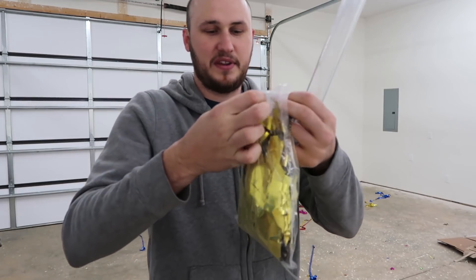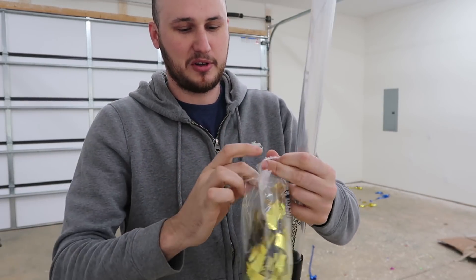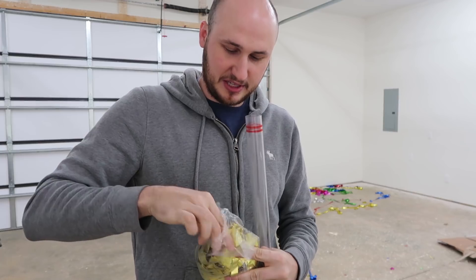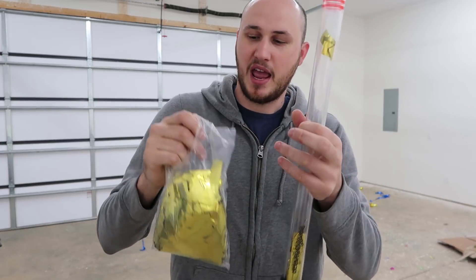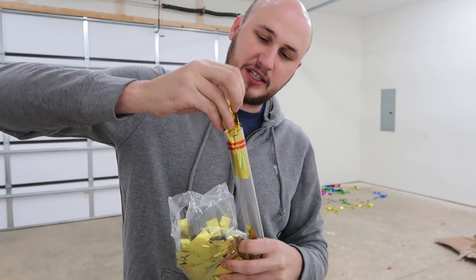I got some confetti like that. Hopefully this will work. I don't even know how I'm gonna put it in there — it'll probably take me a while, but we'll figure this out. Next what I'm gonna do is get regular confetti and stuff it up in there and see if it's going to be better than the streamers.